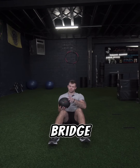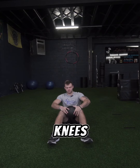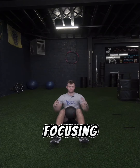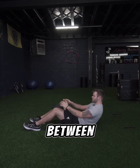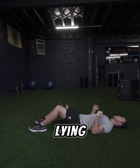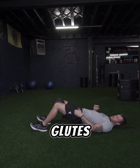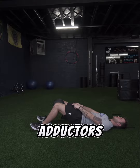This is a med ball glute bridge. Grab a medicine ball and stick it in between your knees, forcing yourself to squeeze it before you begin to lift — focusing on hip adduction. After you lie down and squeeze the medicine ball with your knees, you're going to force yourself up using your lower back and your glutes, focusing on your hamstrings, glutes, lower back, and hip adductors.